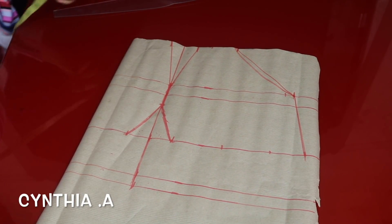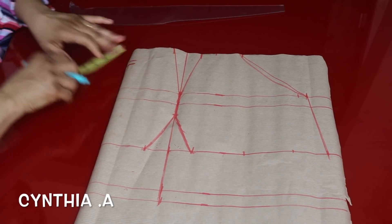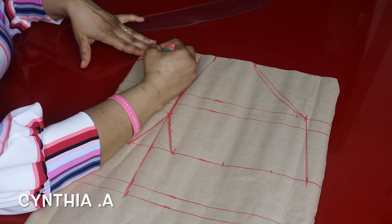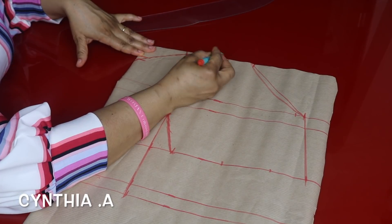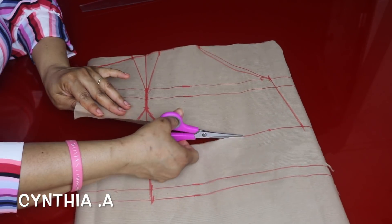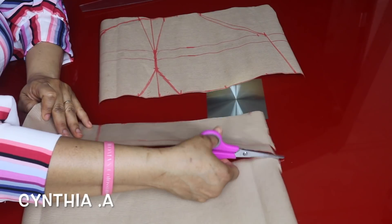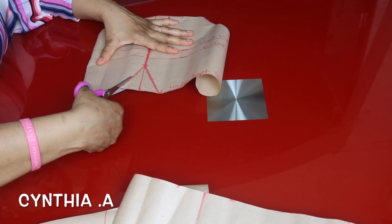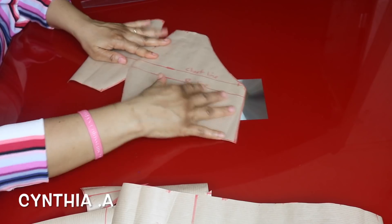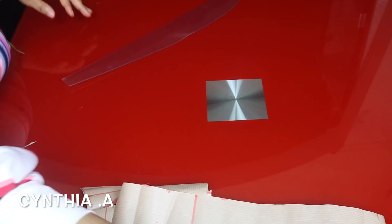I'll come down 2 inches for the neckline — minus 5 inches already — and mark 2 inches for the front neckline. I'll connect it right from here and make it like a sweetheart neckline. That's it for the front panel. I'll go ahead and cut out the shoulder to underbust measurement, and also cut out the piece for the waistband. This is the front one.